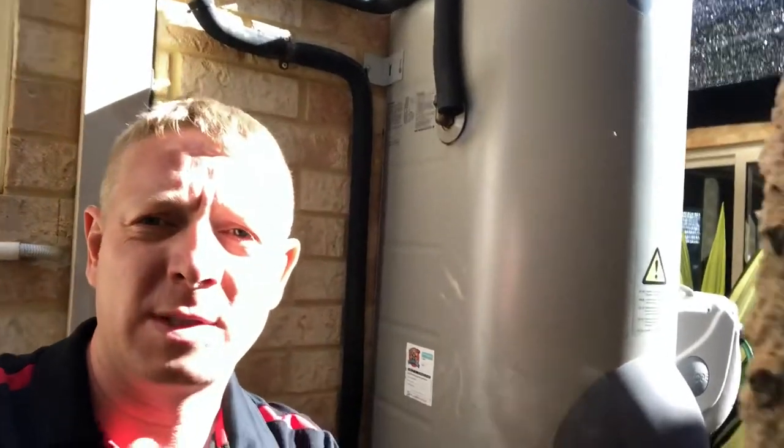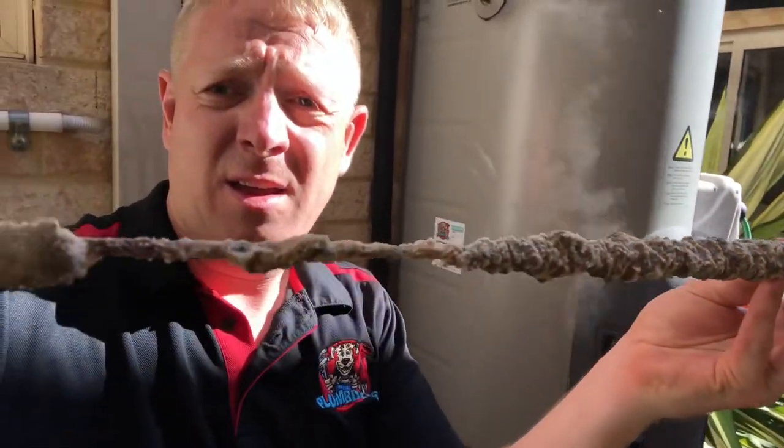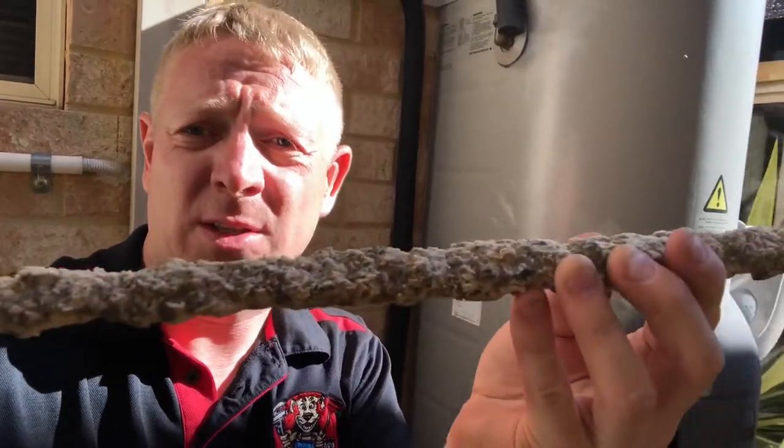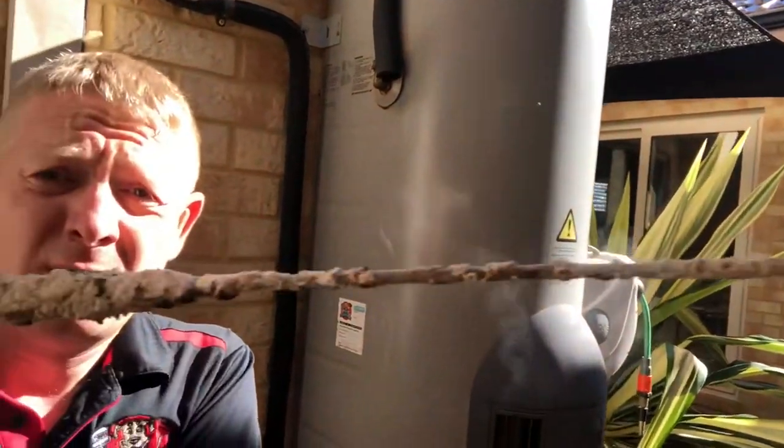After time the idea is that that rod will break down. The one I've just pulled out of the system — you can see it's still got some in the centre but the very top of it has broken down to absolutely nothing. That's basically just a steel supporting rod holding it all together.